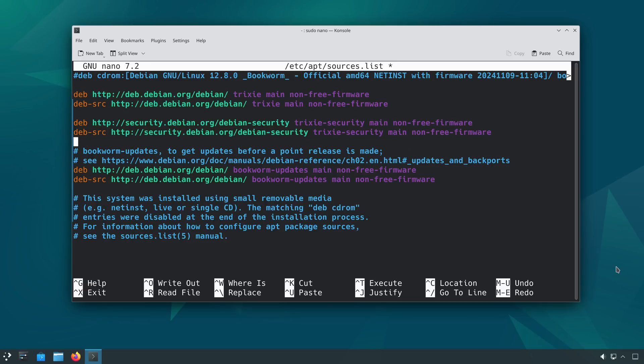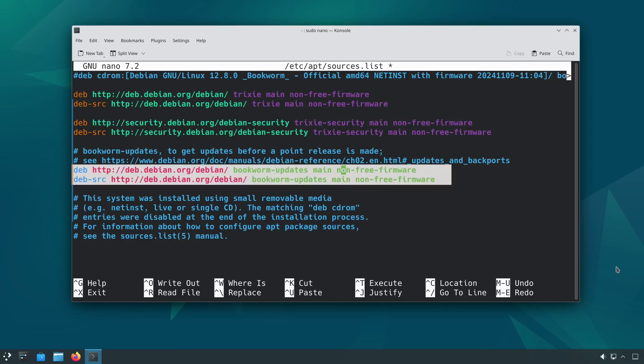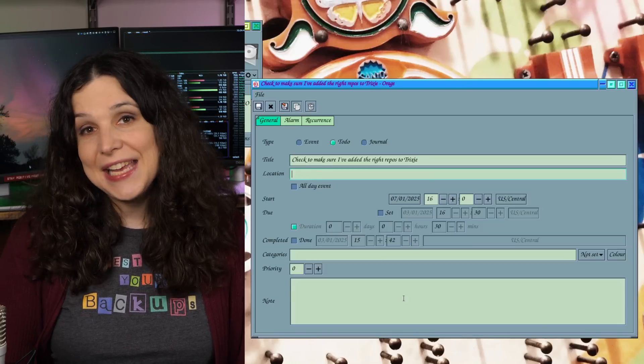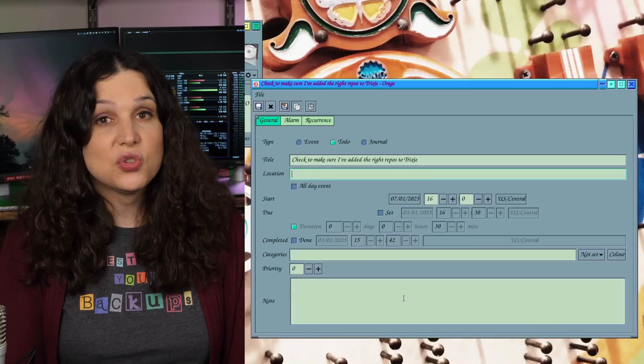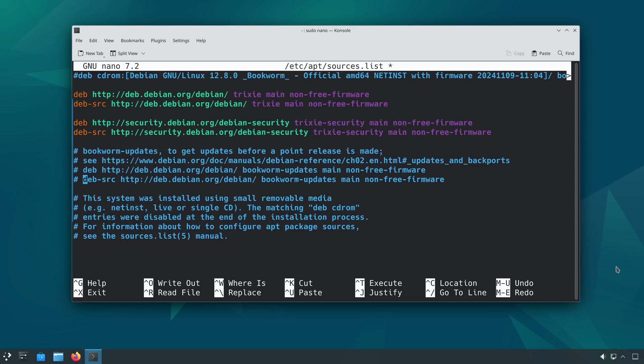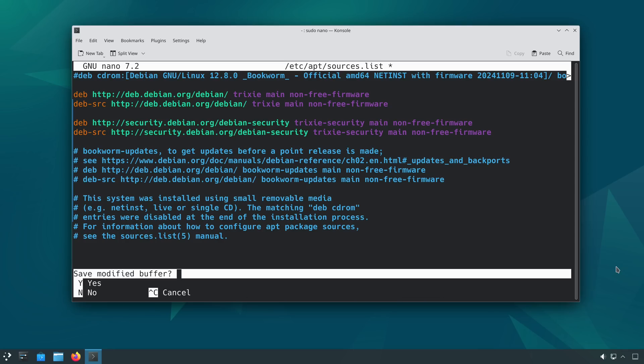Then we should comment out with a number sign the dash-updates repositories, since those aren't available to Trixie while it's in testing. It might be worth setting a reminder to add those back in later this year when Trixie is formally released. Since we're using the nano editor, press Ctrl+X to exit, then Y to save the modified buffer, followed by Enter to overwrite the existing file.